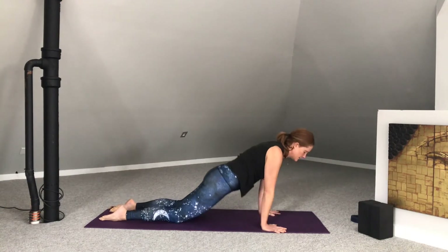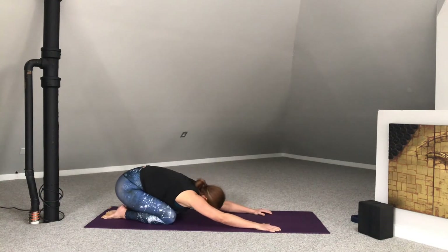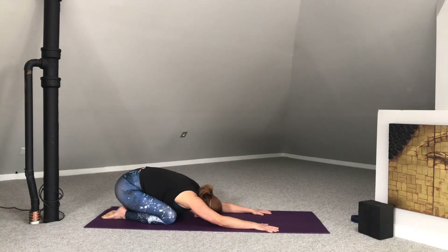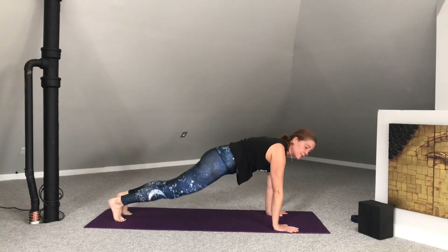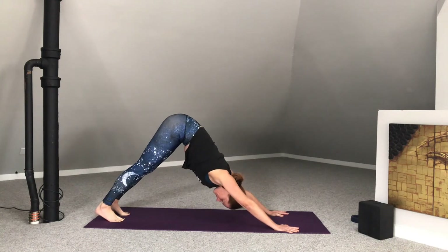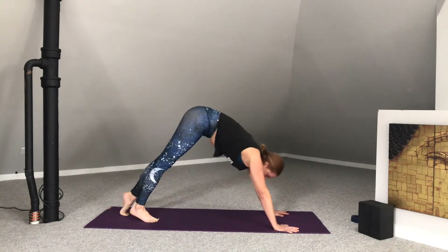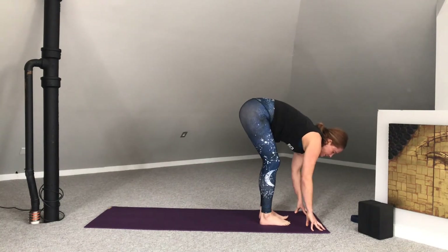Come to all fours. Bring the big toes together. Pull the hips back — child's pose. Pull the hands forward. Tuck the toes. Make your way back to downward facing dog. From here, slowly walk the feet to the top of the mat, ending up in forward fold.